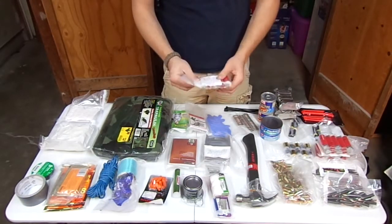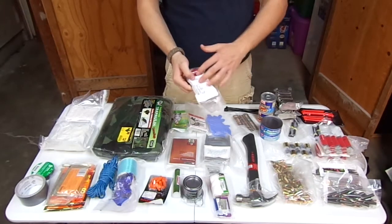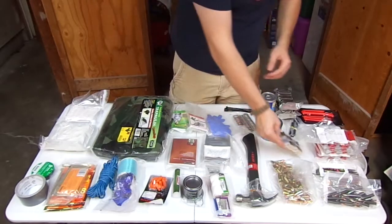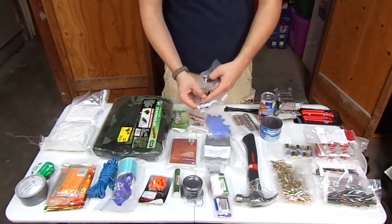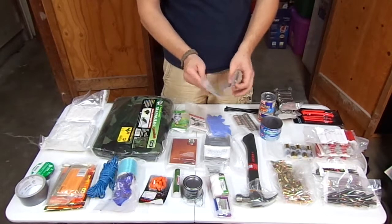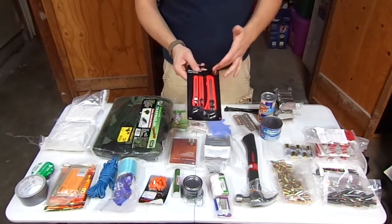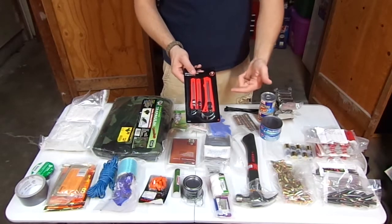Over here we have 12 gauge — this is just one chest for universal rounds. I have 25 rounds of birdshot and 5 rounds of buckshot, 12 gauge of course. Two packages of super glue that have two tubes in each. You never know — super glue can come in pretty handy for wounds and whatever you need it for. Also a package of utility knives. I'm keeping these in the original package because these blades rust out pretty quick with any kind of moisture.